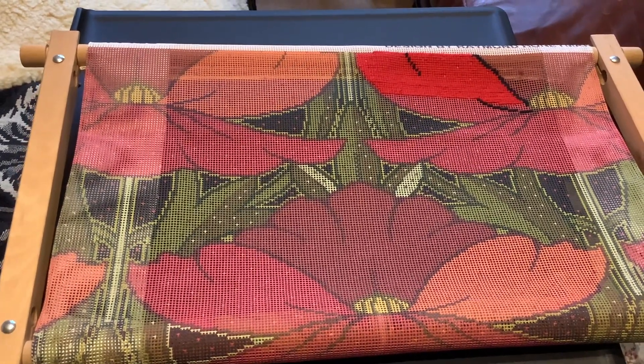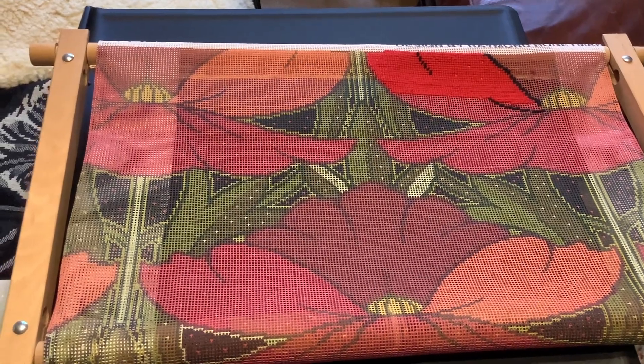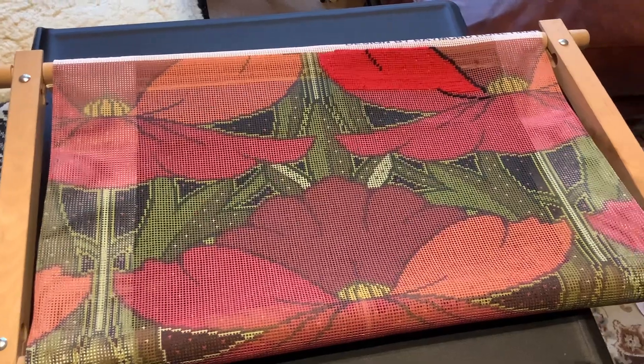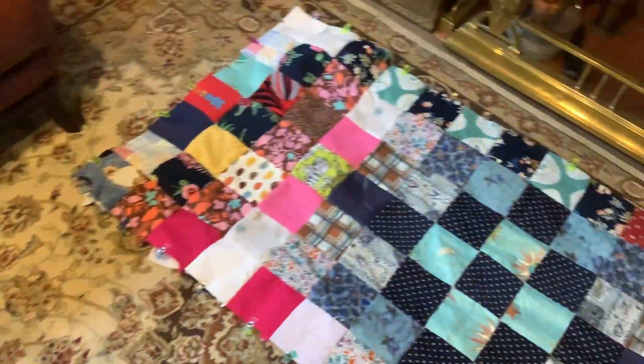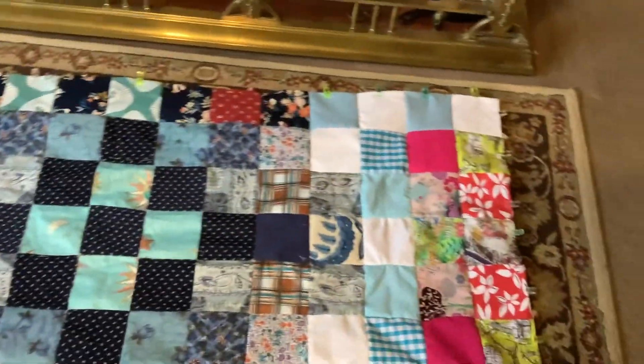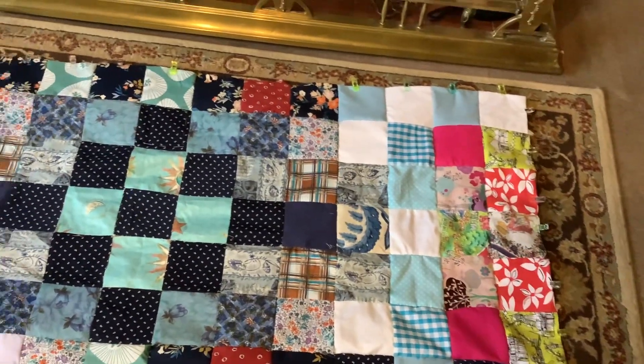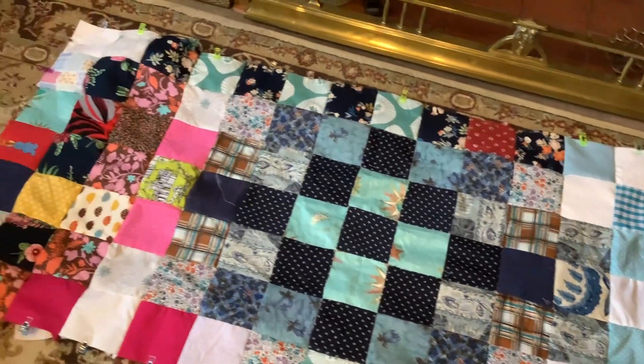So this is the poppy — I've done a little bit more on it. But what I've really been doing more than anything has been the quilt. It's 55 inches at the moment by 26.